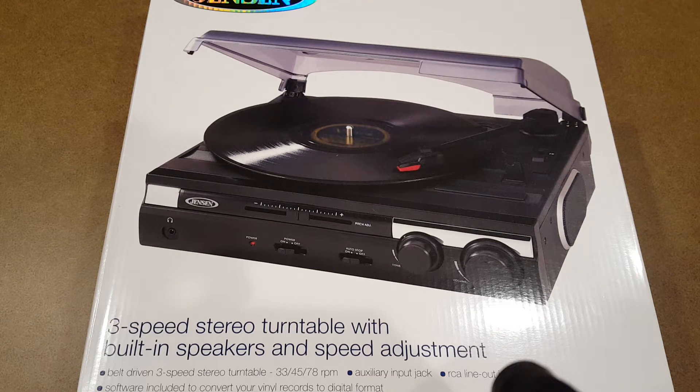Happy New Year vinyl community and YouTube. For my first video of 2017, I'm going to unbox another entry-level beginner turntable.